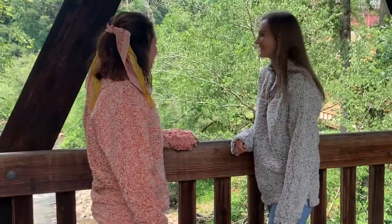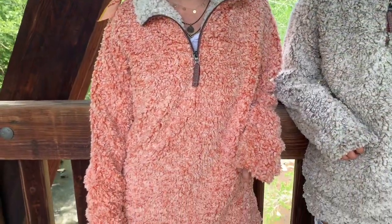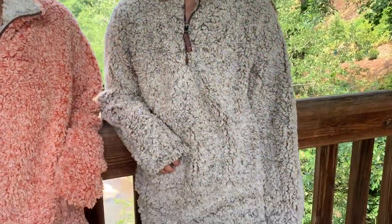Remember, this pullover comes in all men's sizes, meaning it tends to run a little big. For a tighter fit, you'll want to size down, but if you're looking for a loose fit, order true to your size.